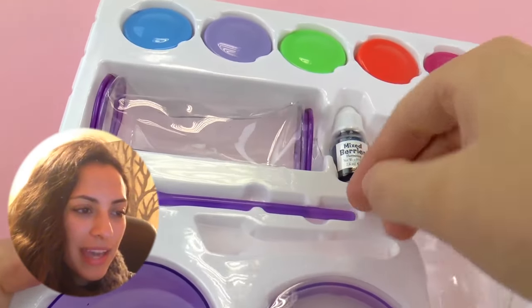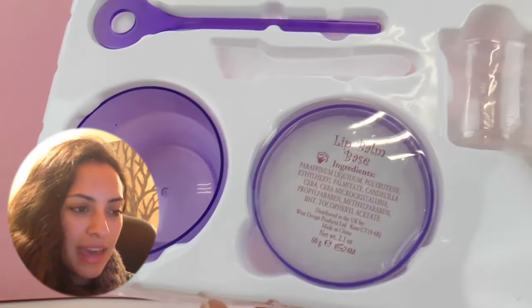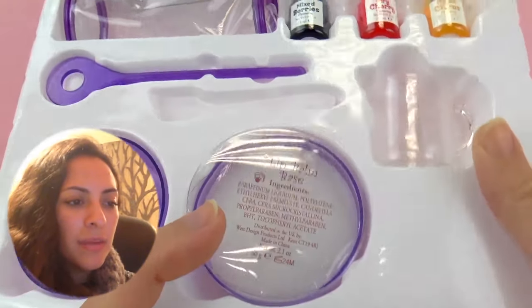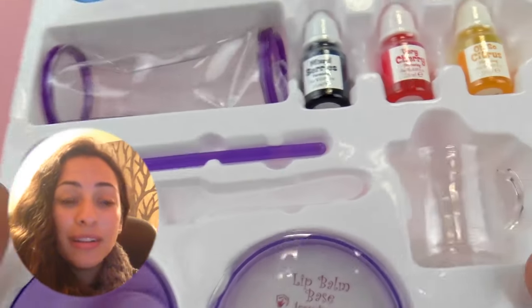Okay so here we have a small mixing rod. We have the beaker where we can mix our things. And this is a lip balm base, which looks like Vaseline or it might be coconut oil — we don't know.